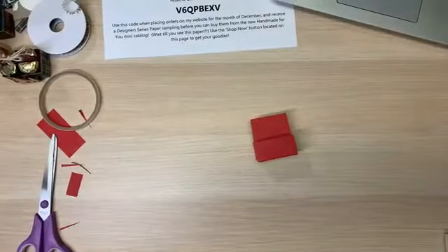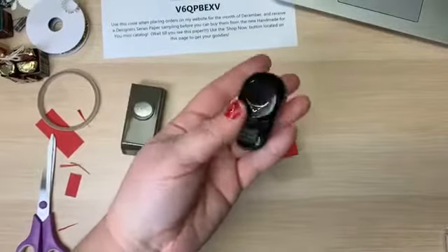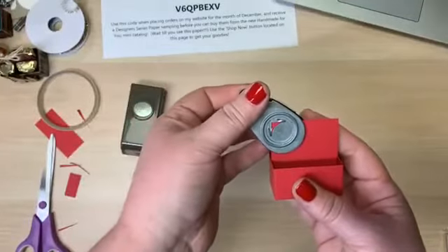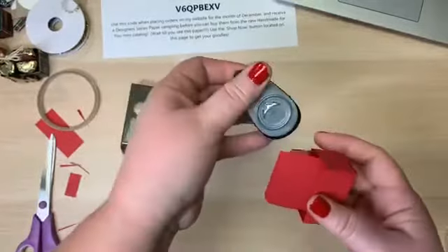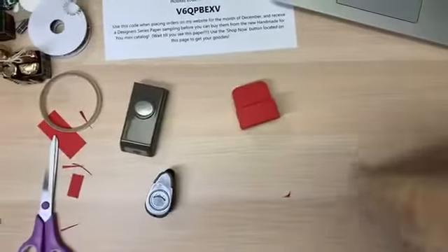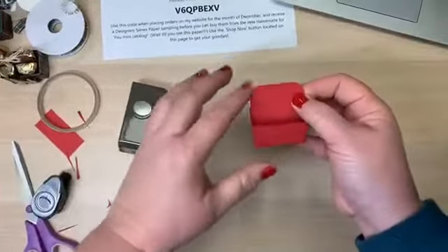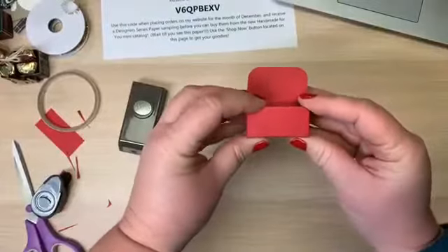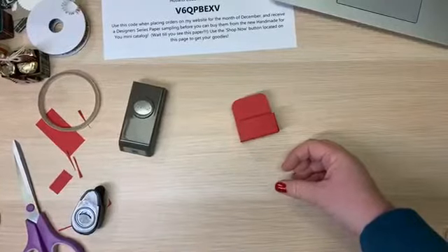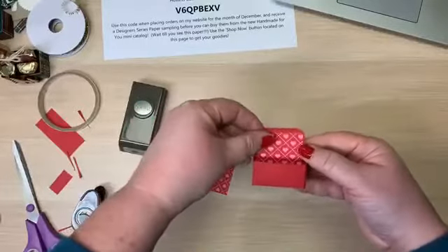Now it's the decorating part. I'm going to bring in two things — this corner rounder, which I know is retired, but I use it all the time. You could leave the flaps square and pointed, but I thought they looked a little cuter rounded. So there's the rounded piece.